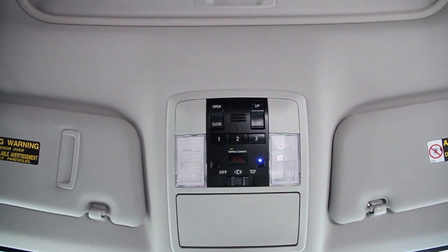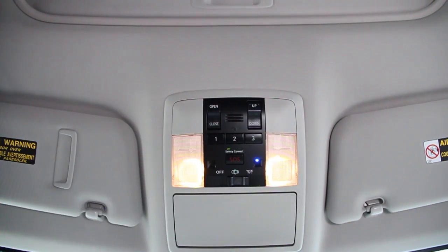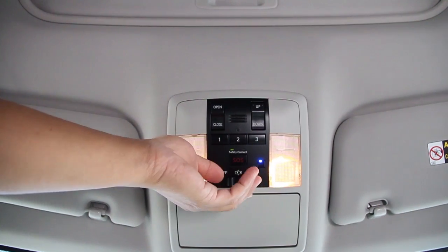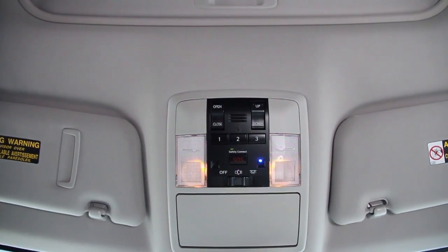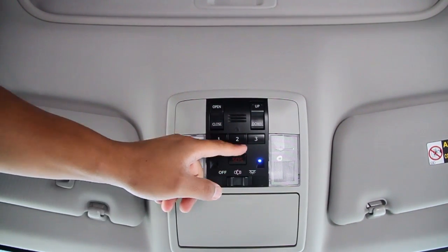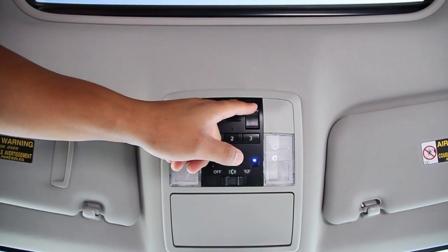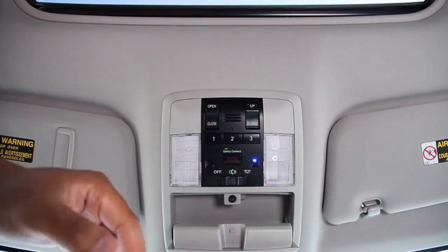This is your overhead console. Spots and lights — if you open the door you can turn it off and back on. SOS safety connect button. HomeLink buttons. Toggle to open up your moonroof, and toggle to tilt your moonroof. Compartment for your glasses.